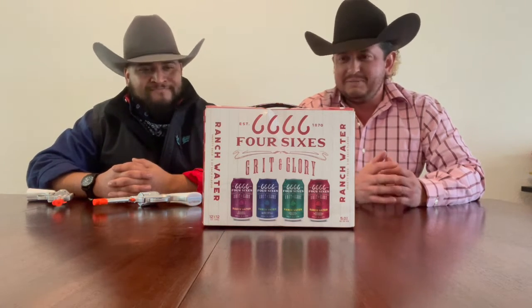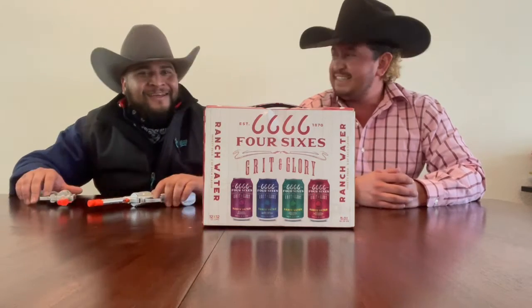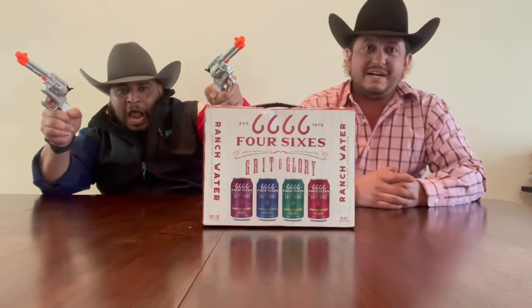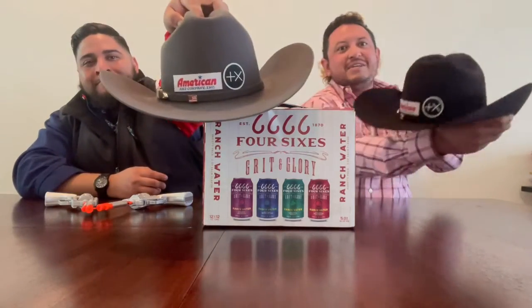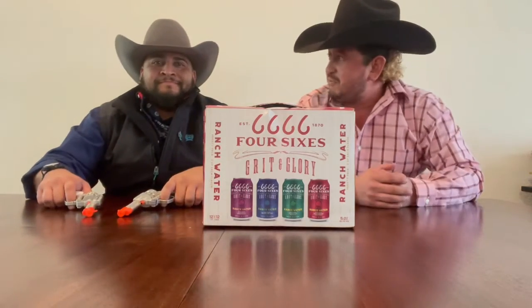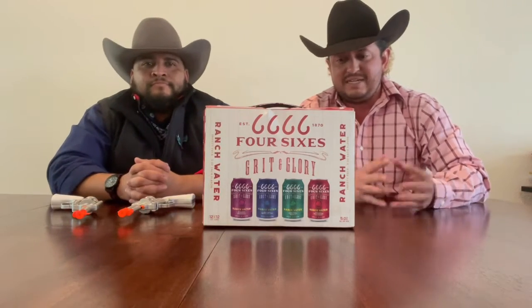Where do you think they got the Four Sixes from? Yellowstone — that's right, probably so. Season five coming out early November, let's go! Yellowstone season five coming out — make sure you get your American Hat. It is officially felt season. Shout out to American Hat Company — get these from the best hats in Fort Worth, Texas.